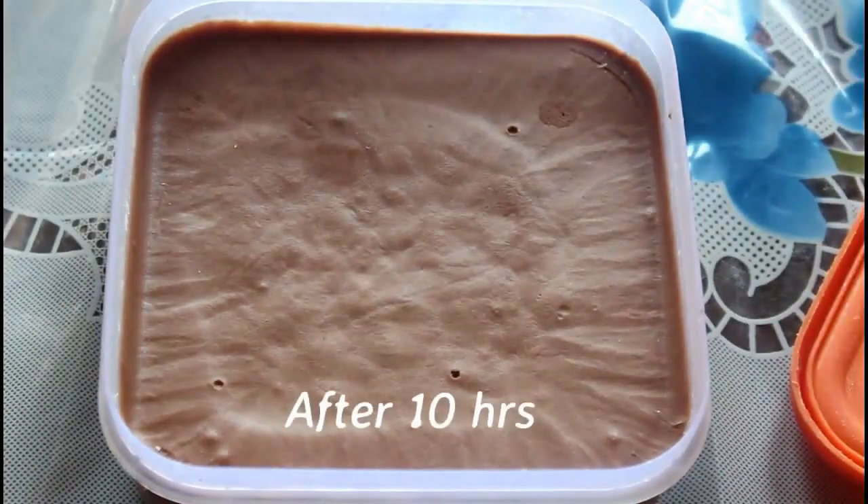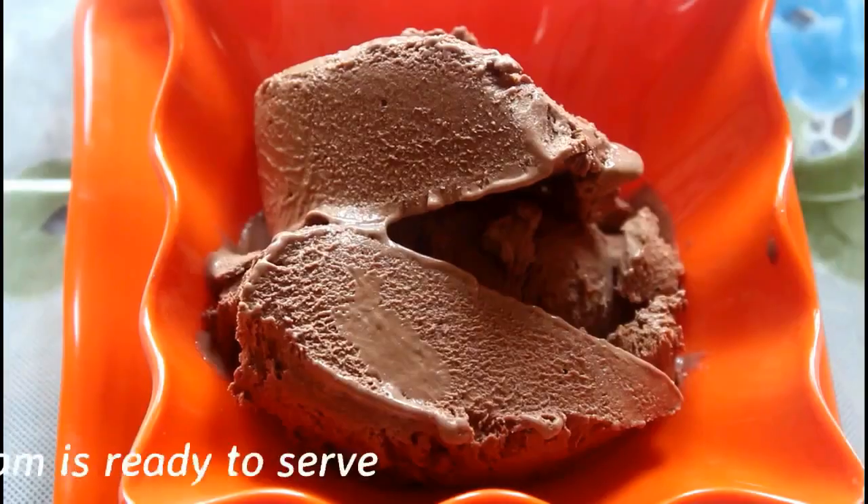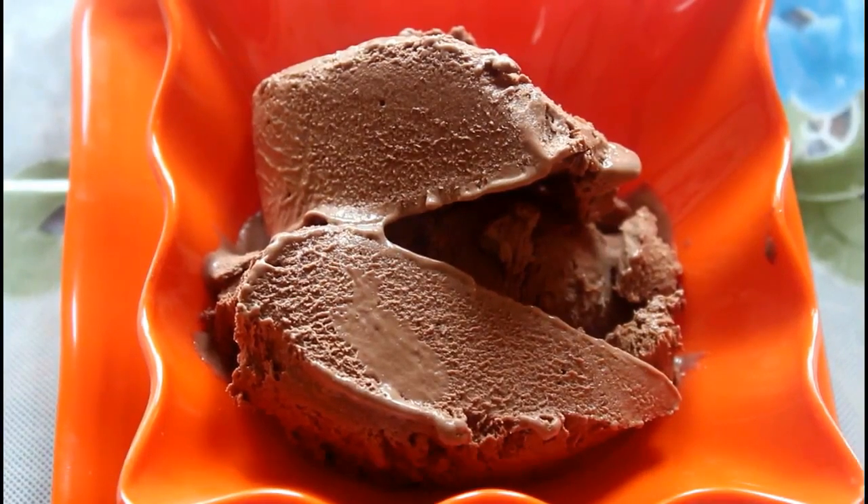You can now enjoy your chocolate ice cream. It's very simple and easy. So you can use this recipe. Please like and comment. Thank you for watching.